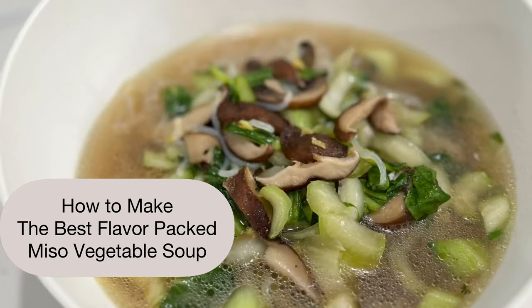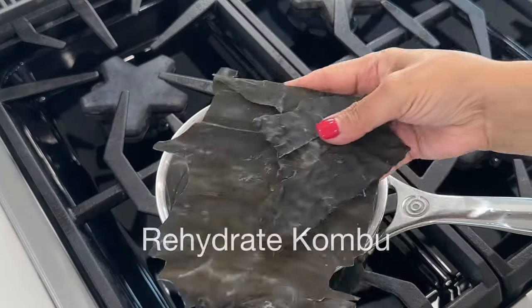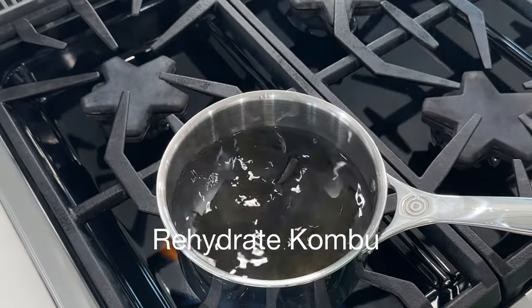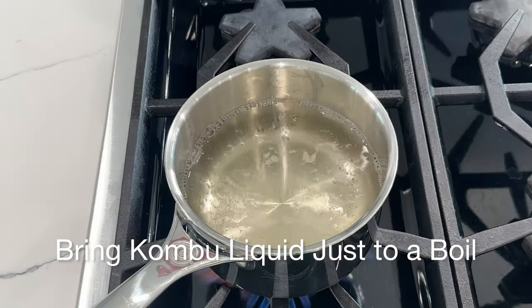Today I'm showing you how to make the best miso vegetable soup. Start by making a dashi broth: rehydrate kombu, then steep bonito flakes.